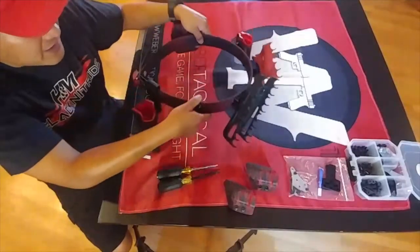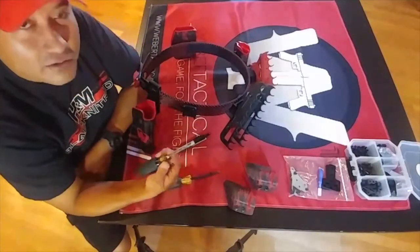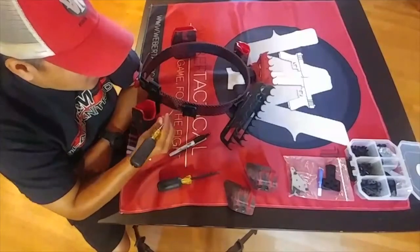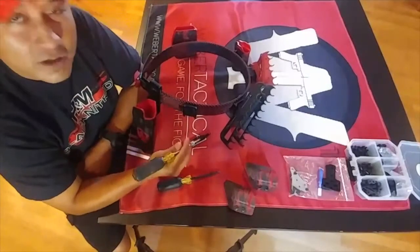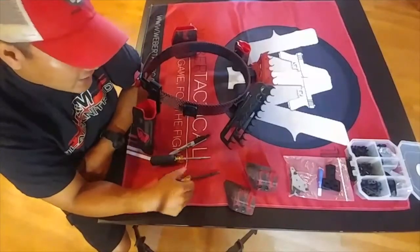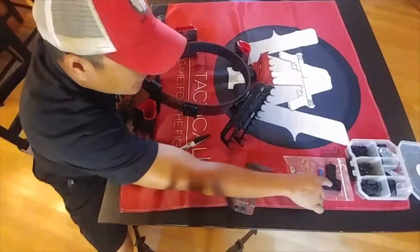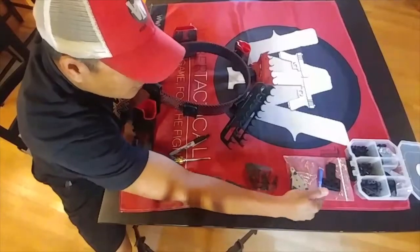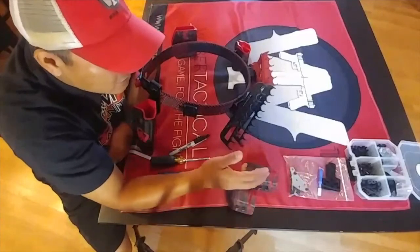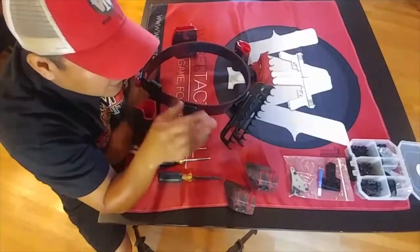A couple things you're going to need when putting this together: a Sharpie, a scratch awl or a nice pick — something sharp that will poke through the mesh on the belt so you can locate the holes to attach your QD mounts. A screwdriver. It comes with a couple allen keys, spacers for the holster mount, blue Loctite, and a bunch of screws. If you need any other screws or attachment points, get a hold of Adamant or someone at Weber Tactical and they can set you up.